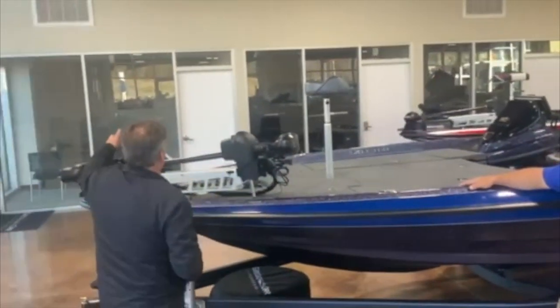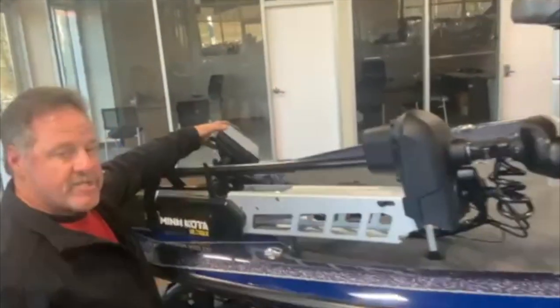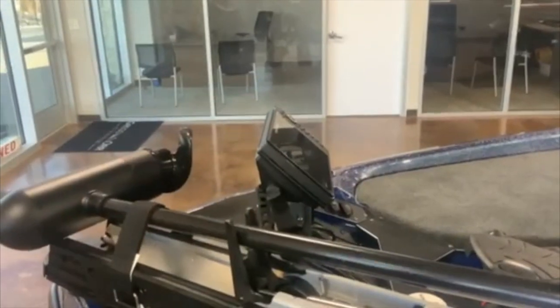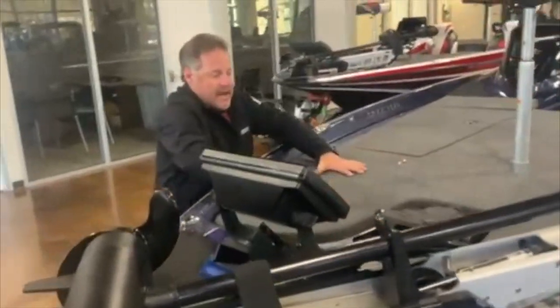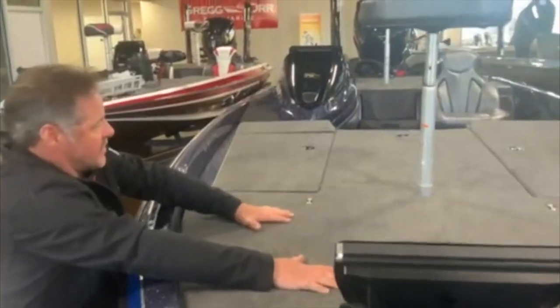Skeeter has revamped their mount system up here. You can get it stacked up here if you want, but it's solid — you're not going to tear this off. You hit a wave, your stuff's still going to be there on your boat. There's a swing-away tongue, and a padded deck up here on the front, which means a lot after an eight-hour day of fishing.